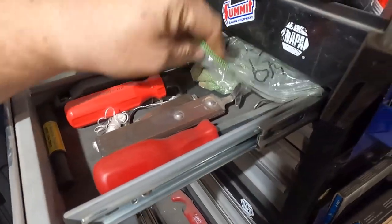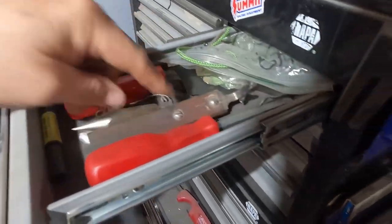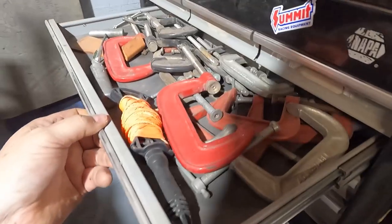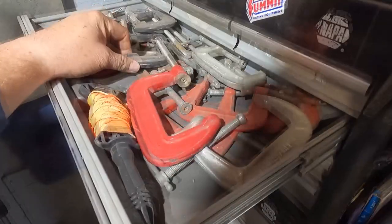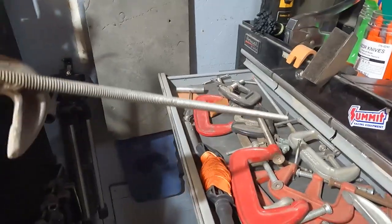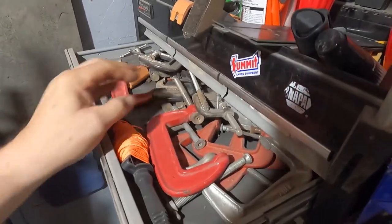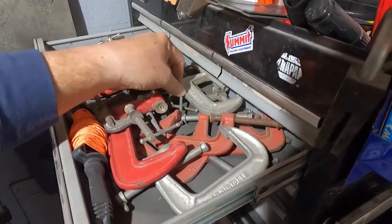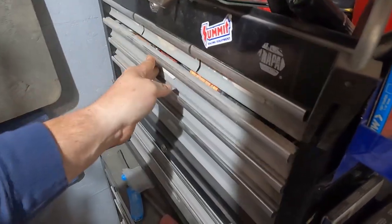This is for putting in windshields — in my '49 you've got to use a rope to put it in. There's a plumb bob in there. Different stuff for removing trim. More windshield stuff. A bunch of C-clamps — a lot of these C-clamps have ready rod welded to them for holding stuff up while you're working on a long piece.